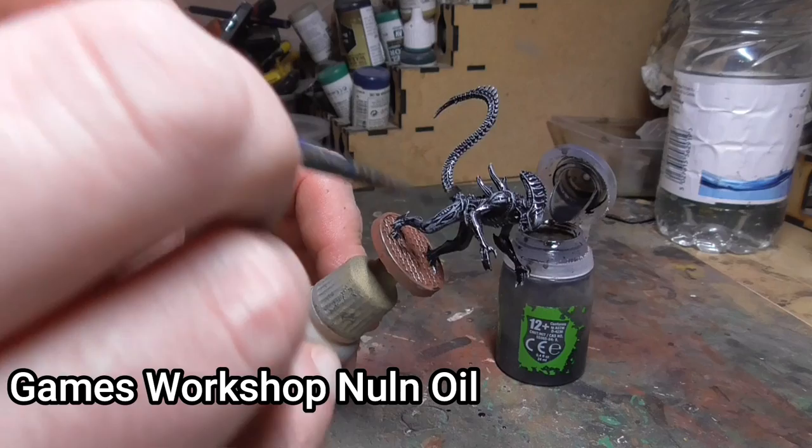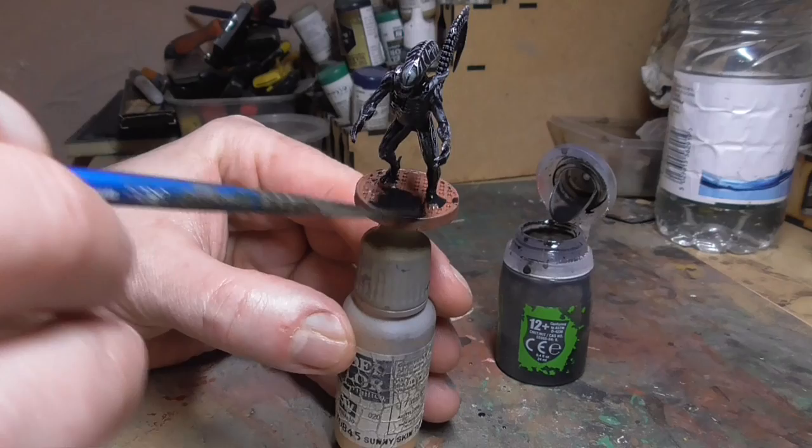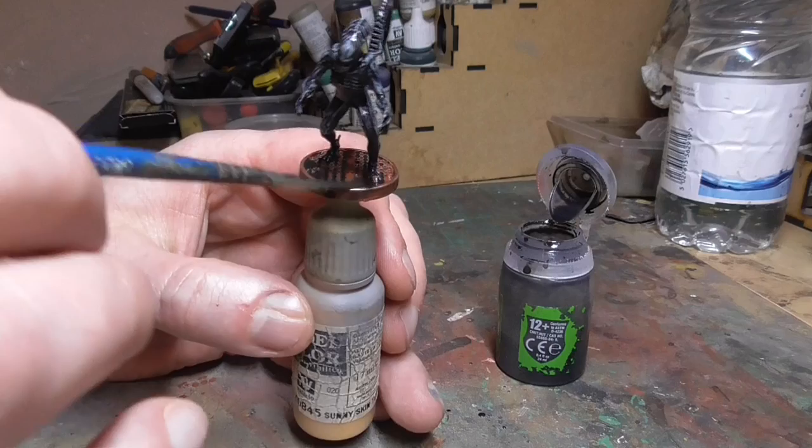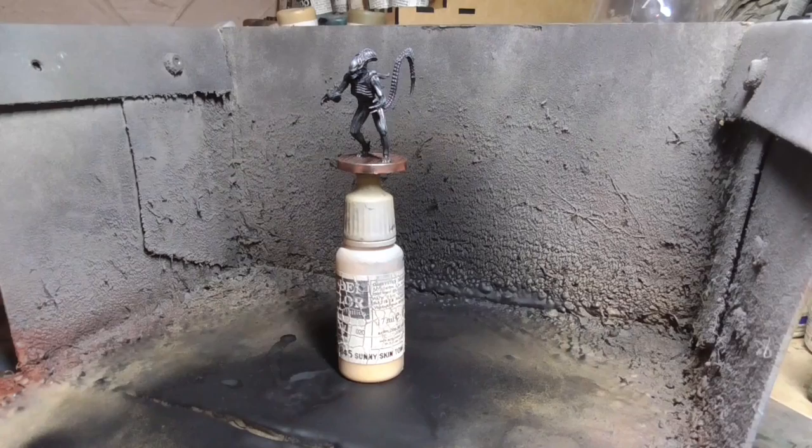You can see how the wash has dried there. What I did to bring the entire figure together — and to get rid of some of that chalkiness from the dry brushing and clean up the base — is use Games Workshop's Nuln Oil. Just dab this on everywhere and it will sink into the recesses and bring all your previous painting together.